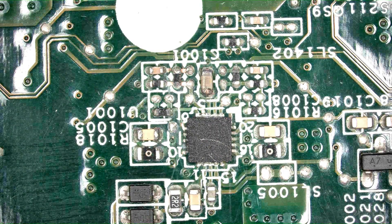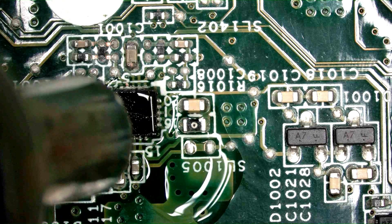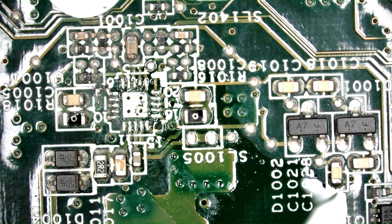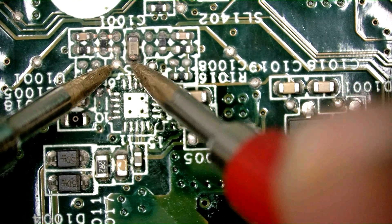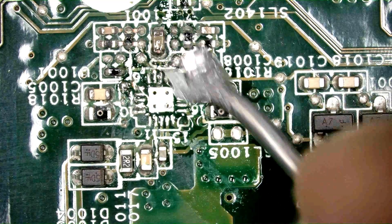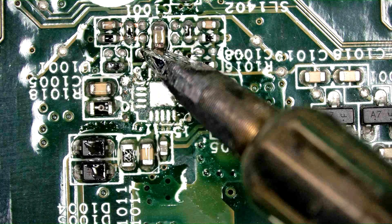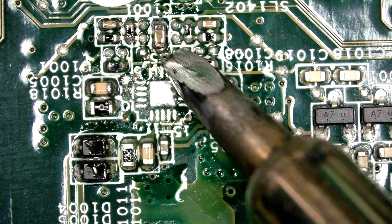Let's remove the sieves and after that I will rework that area. Now it is not showing a short. I am resoldering these components because they are needed — sometimes solder goes dry and some parts stop working.